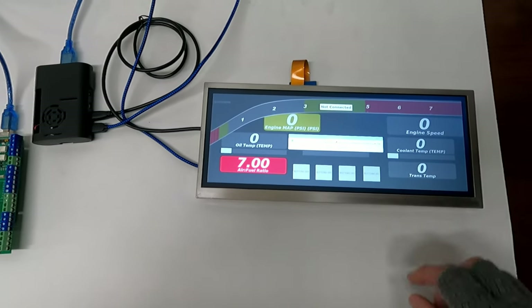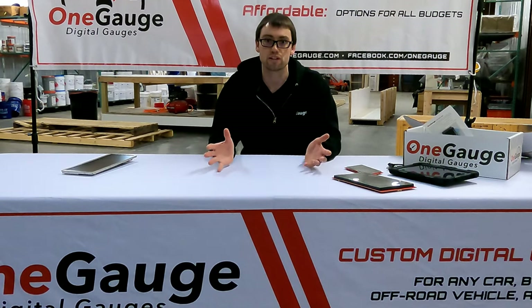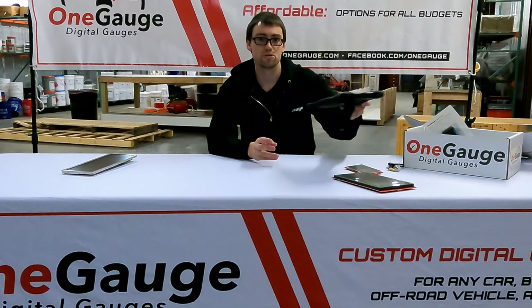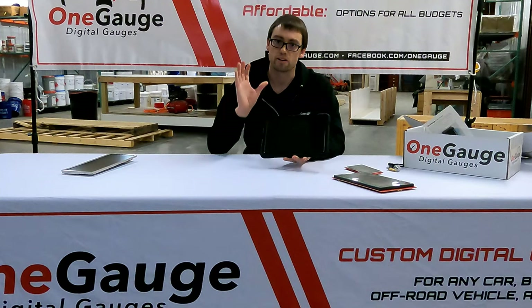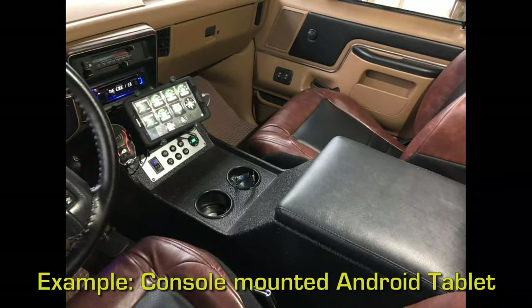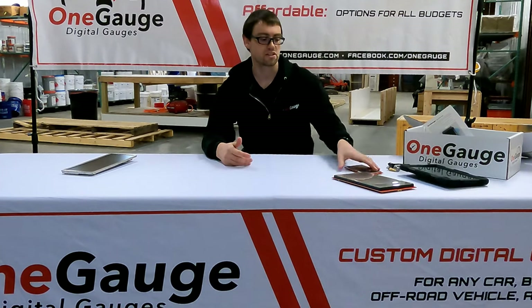For mounting the screen in your vehicle: for a phone or tablet there are all kinds of mounts out there — some that will mount to your windshield, some to your dash, or you can use an extension that uses your seat bolts to come up with flexible mounting for a console and things like that.